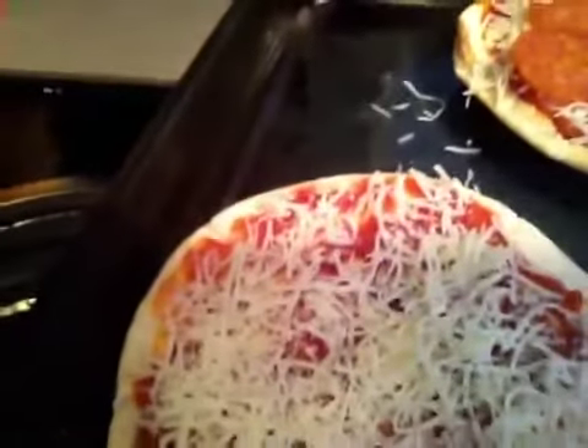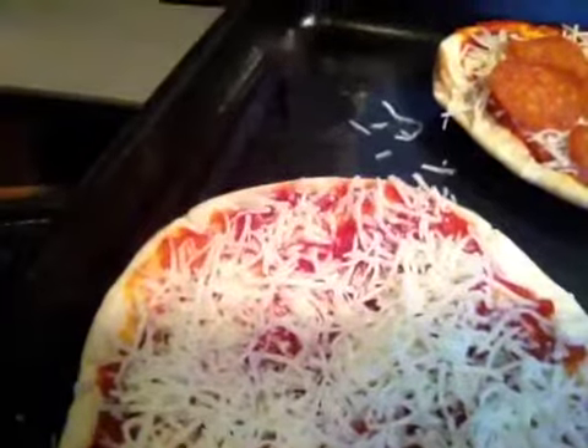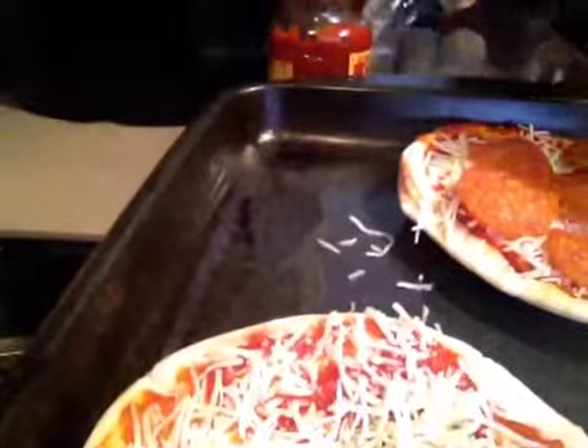And we're going to sprinkle that on. Three, two, one — let it blow! Pepperoni falling in front of the sky. Woo! Fire away! Pepperoni's away!